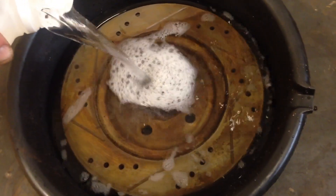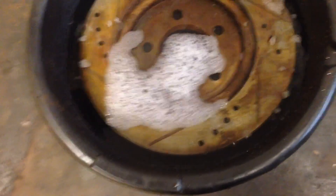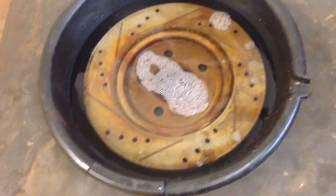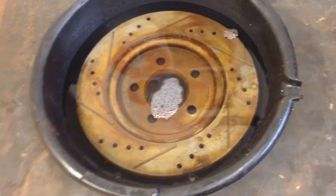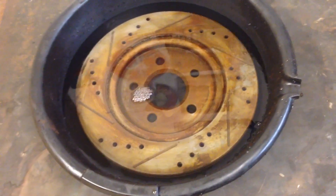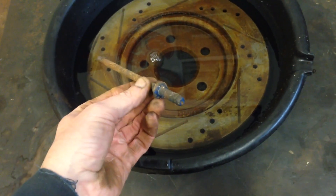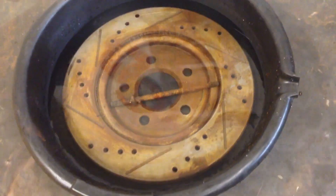I wish I would have shown you guys how it looked the first time because it was really rusty, but this will still be a good demonstration. Usually if you give this stuff about an hour to an hour and a half, it'll boil off the rust — literally you don't have to sand it or anything, you just take your fingers, a rag, whatever, and you can literally wipe it off. Just to show the effectiveness on something extremely rusty, I have this water pump bolt off a Foxbody 302 and I'm going to stick that in there too — it's pretty rusted out for sure. We'll come back and see how it's doing.